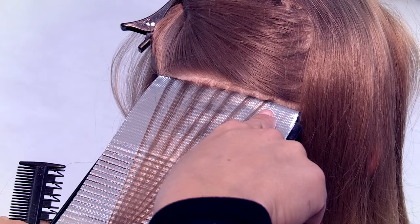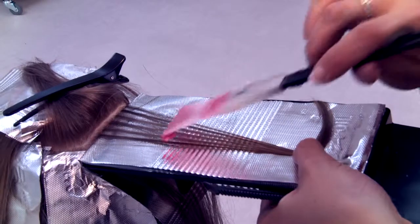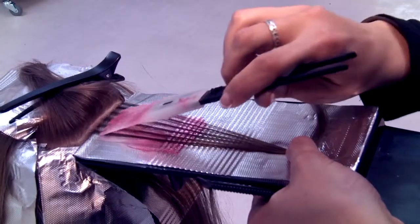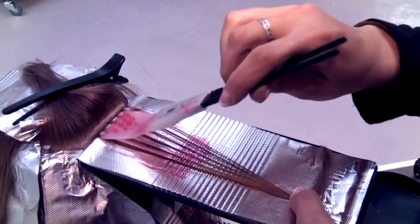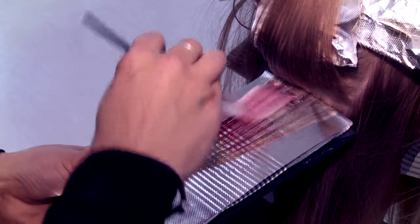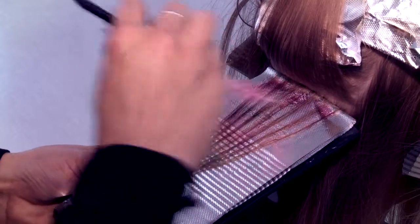Now let's look at the application. Apply the product to the hair from the ends. In this case, we're using the BlitzFoil Foil Fin, available through your distributor or from our website. Make sure you get as close as you can to the root of the hair, all the way to the top of the foil. Evenly apply the product, making sure the treated area is totally covered.